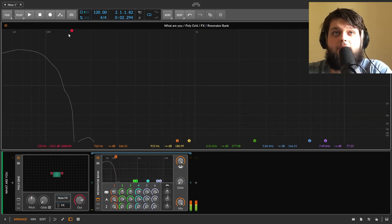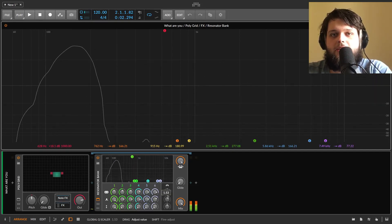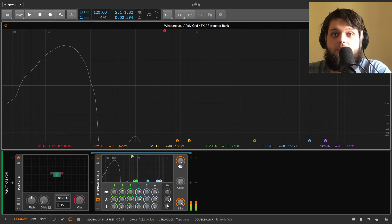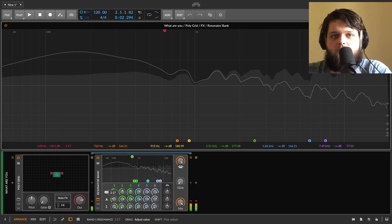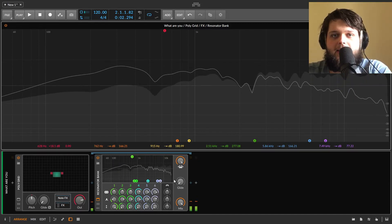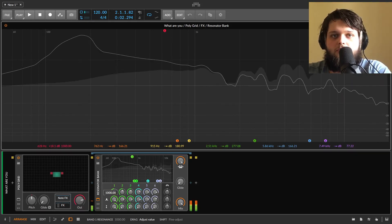At the very top of resonance it kind of rings out. If we make the global resonance control really long, it goes on for a really long time, as long as you'd need. If we pull it back, it's really short. So you can go from these really clicky, tight sounds to really long ones.